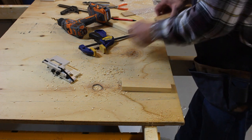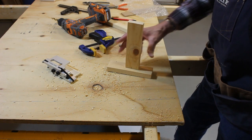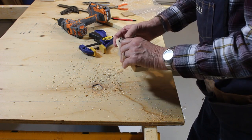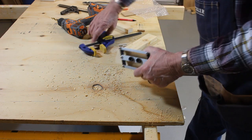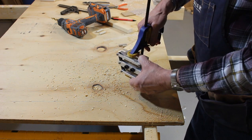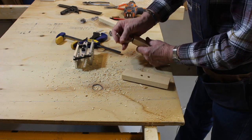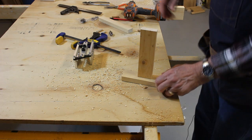Now say we wanted to take this piece and join it like that — we can do that with the Dowel Wizard. All we have to do is take the Dowel Wizard — it'll handle up to two inches — put it on our board, line it up. I didn't draw a line because I don't really care where they come together. Put the clamp on it, drill our holes, put our dowels back in, and there it goes. Perfect.